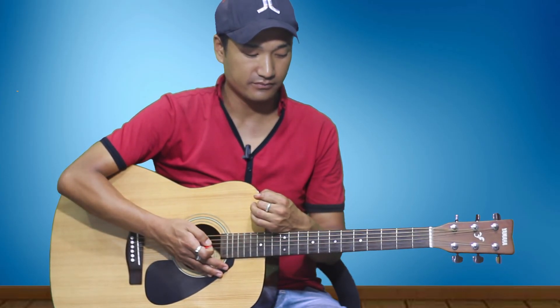Play your third, second, and first strings open — it all starts from the sixth string. This is your E minor. The strumming pattern is: one down and rest, two down and up, three down and rest, four down and up.